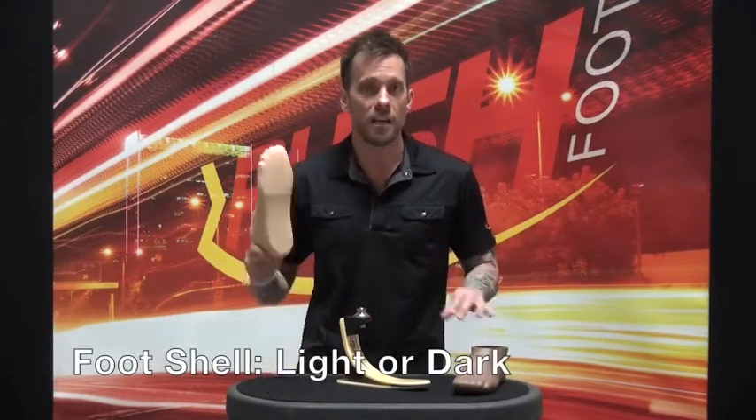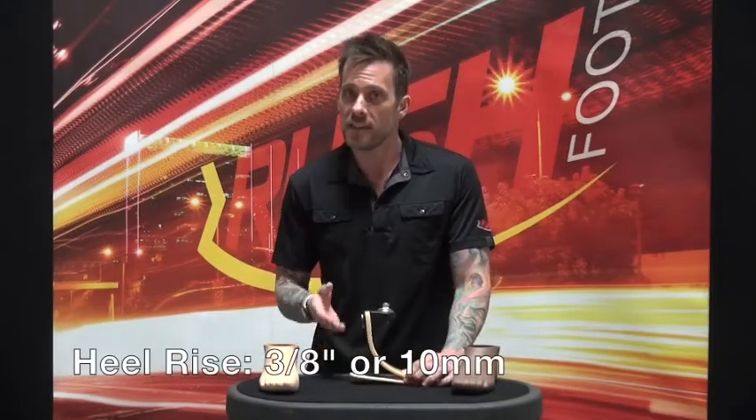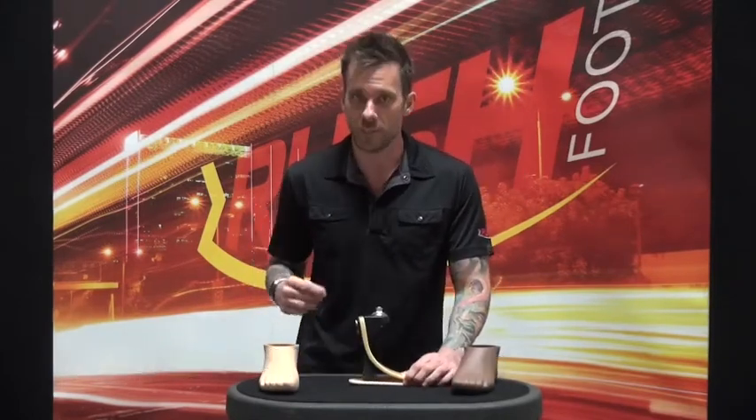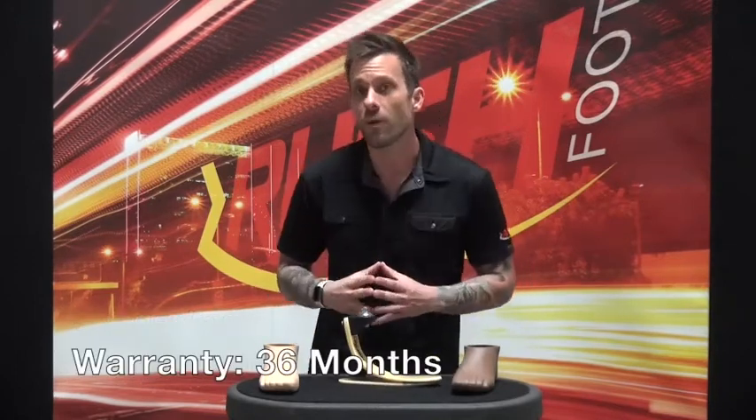It's available with a light or dark foot shell, has an industry standard 3 1/8 inch heel rise or 10 millimeters. The recommended billing codes are L5987 and L5986, and the foot is covered with our standard 36 month warranty.